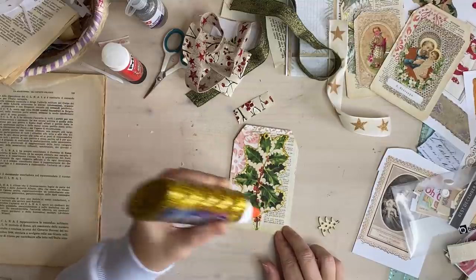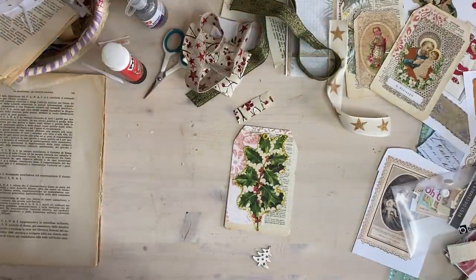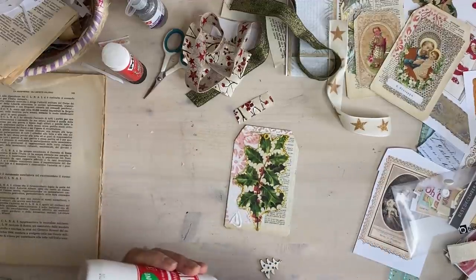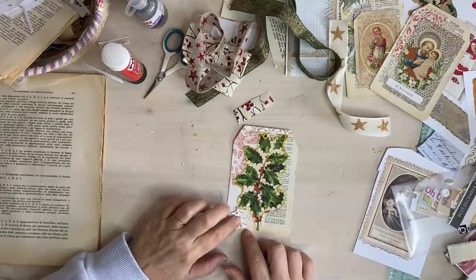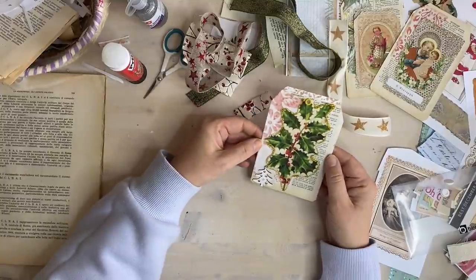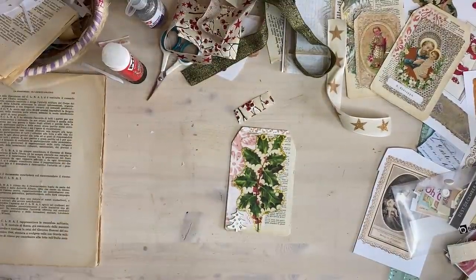Now we'll ramp it up a little bit after this one - these are simple ones. I'm going to glue that tree on - I'll use the PVA because that glues wood. That'll be enough. I found these just in a decor sort of shop here many years ago. I'm sure you can find these little wooden embellishment things - that's going to stick there, I really like that one.